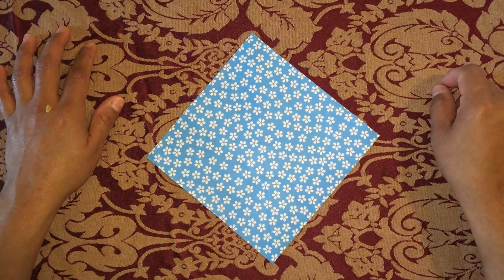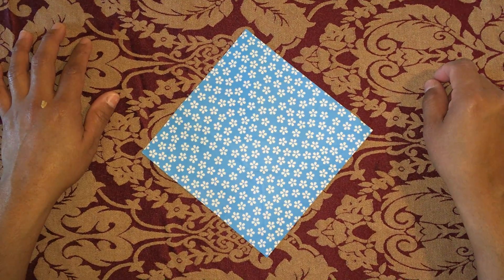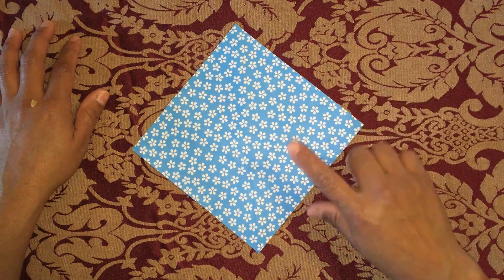Hello kids, today we are making an origami heart. Supplies: a square piece of paper.